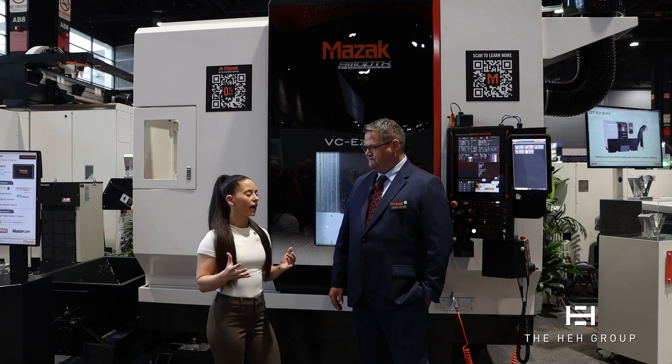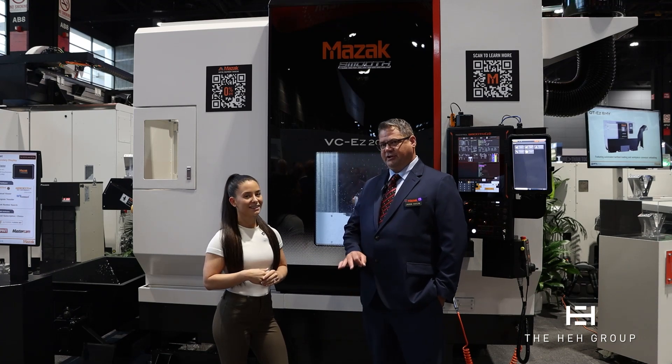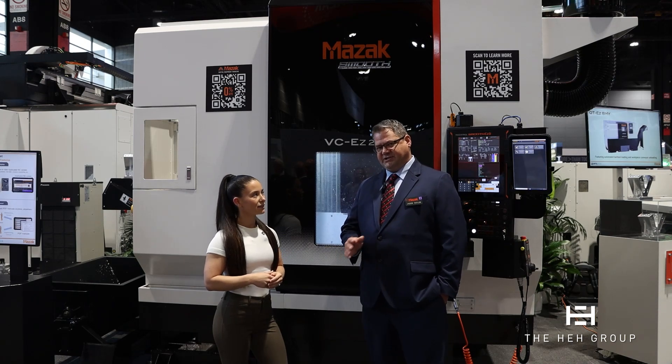Fantastic. Training — I know Mazak has some really good offers when you buy a new machine. All of our machines come with three years of unlimited training in Florence, Kentucky. That is for programming classes. We also do offer operator classes and service classes for a fee.